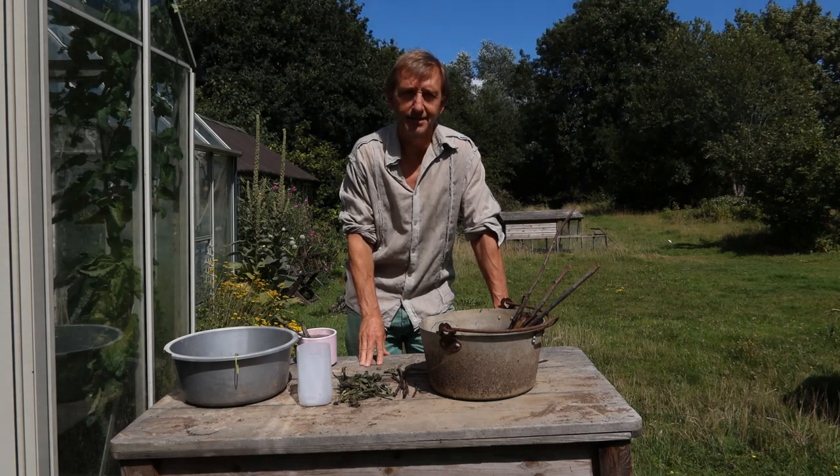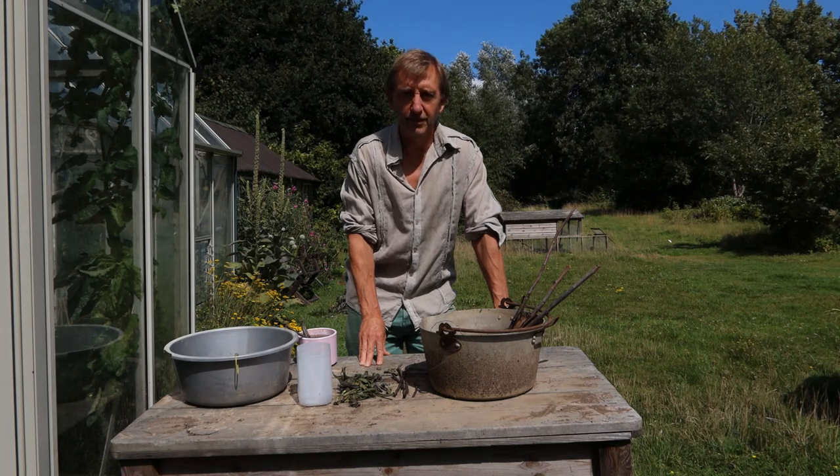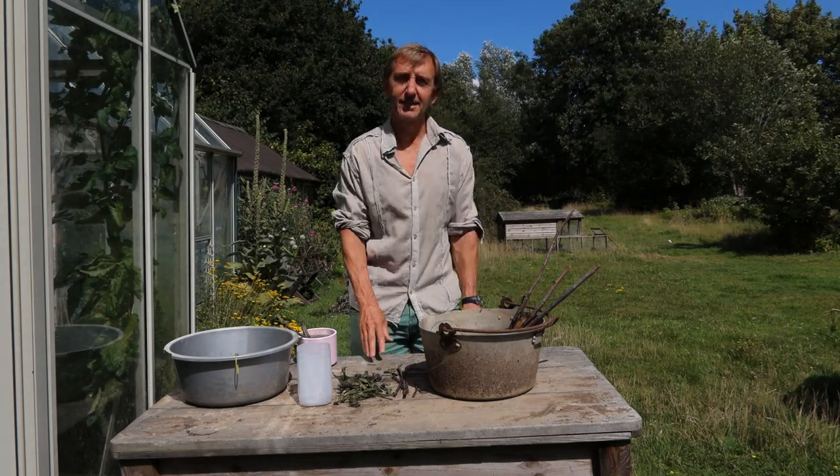Hi, my name's Dave Coulson and today we're going to have a look at hoverfly lagoons, which are something most people have never heard of.